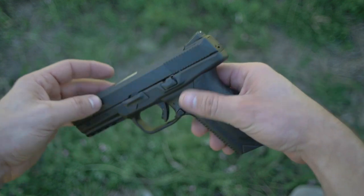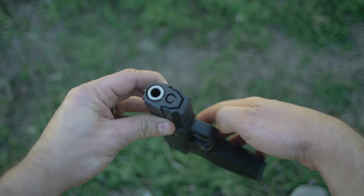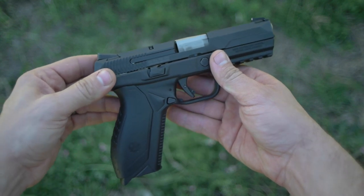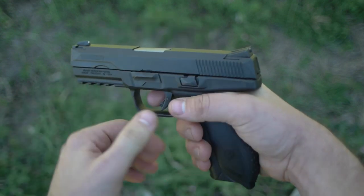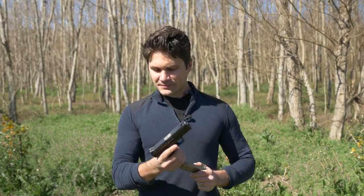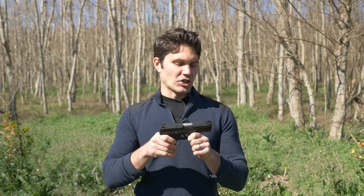Pretty good-looking gun with the all-black. It doesn't have as much stuff on it as the SR9, like a loaded chamber indicator or mag safety — this one doesn't have a mag safety, thank God. The gun's a good-looking gun, even though it still has quite a bit of legalese on it: 'Gun will fire with magazine removed. Read instruction manual before using firearm.' Frickin' lawyers, man. No manual safety, at least on this version, which I'm fine with, and I think most people are.